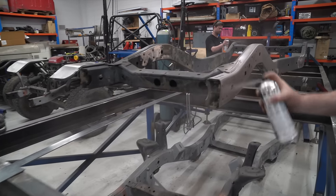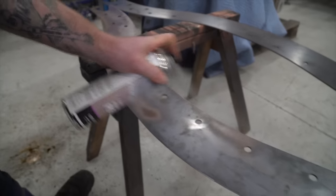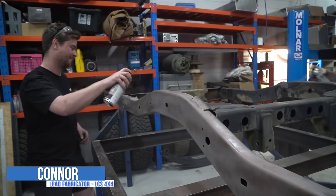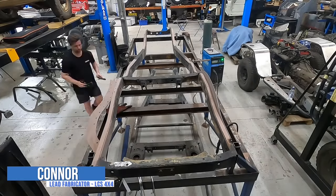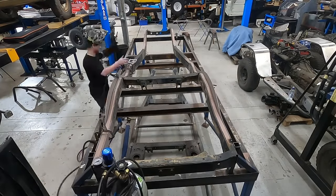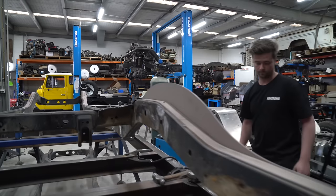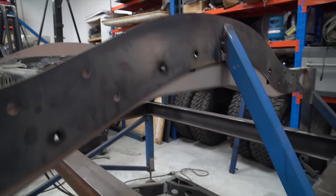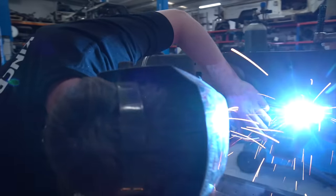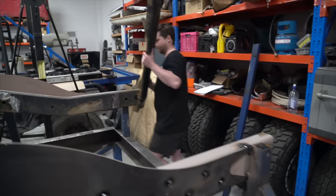Before we begin welding anything to the chassis, we've stripped back the paint and we're applying Weld Through Primer to ensure we don't get any corrosion long-term. Once everything was coated, we began tacking the rear plates in location. Connor is doing this bit-by-bit using clamps as he goes to ensure the plate is pulled up tight to the chassis. Once the outer plate is tacked, we can add bracing from the new chassis rails to the table, so we can start cutting the rear crossmembers out.